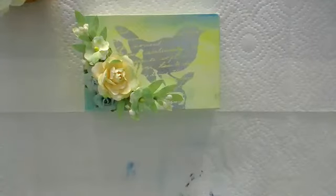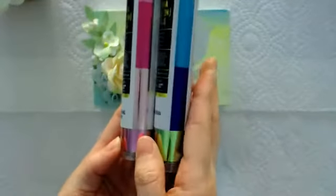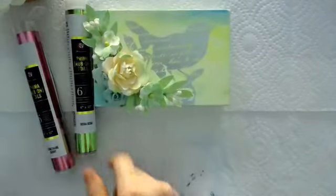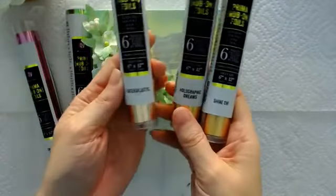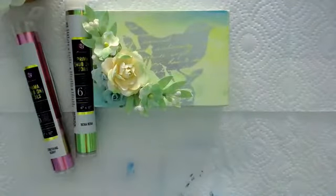We're going to use the Christine Adolph rub-ons and pair them with Prima's foils. Prima came out with these beautiful foils — this is Bora Bora and something berry. On the sides you can see the colors inside the tube and they're reactive with the adhesive, which is really cool. We have six different tubes: Shine On, Holographic, Intergalactic, and Golden Girl, which is one of my favorites because it has three different shades of gold.